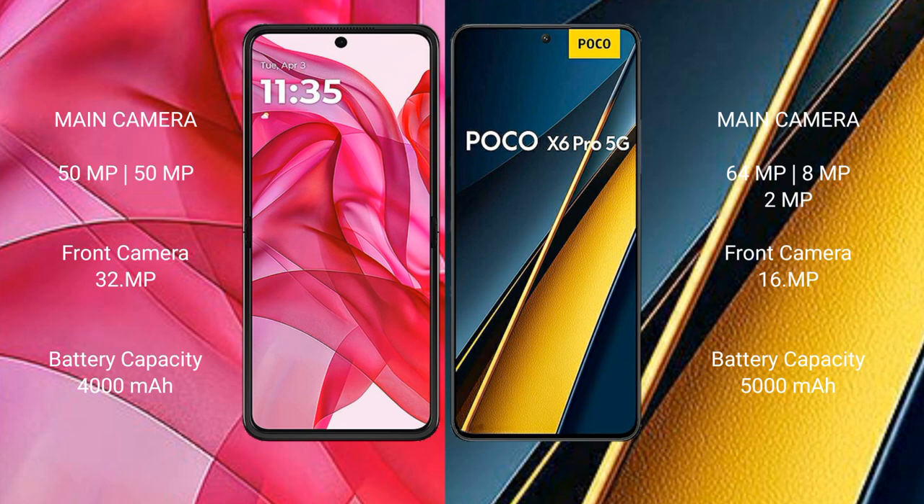The Xiaomi POCO X6 Pro features a triple rear camera setup with 64MP plus 8MP plus 2MP and a 16MP front camera. The Motorola Edge 50 Ultra has a 4000mAh battery with 45W fast charging support, while the Xiaomi POCO X6 Pro has a 5000mAh battery with 67W fast charging support.